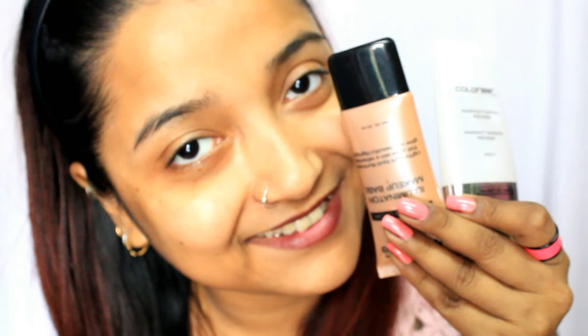First, you can mix an illuminator with a foundation. Try to stick to a dewy foundation because that will make your face more illuminating and dewy. Alternatively, you can use an illuminating foundation for a more subtle but still dewy finish. My most favorite choice is mixing illuminator with a primer — it helps you create the perfect dewy base, and then you can go on with your favorite foundation or BB cream.